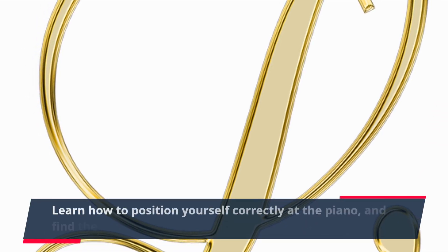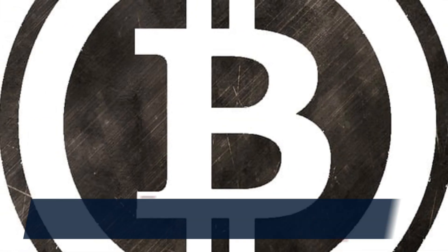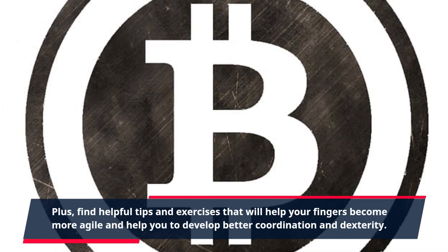Learn how to position yourself correctly at the piano and find the correct key and fingertip placement. Plus, find helpful tips and exercises that will help your fingers become more agile and help you to develop better coordination and dexterity.